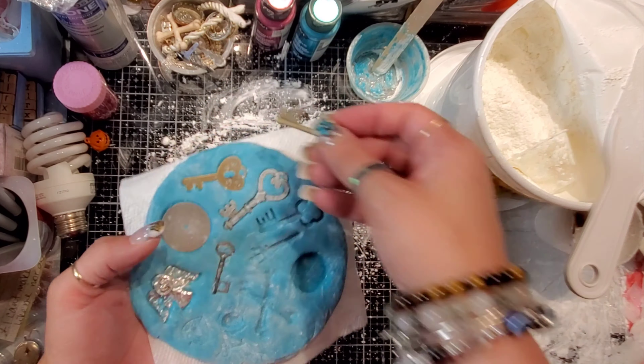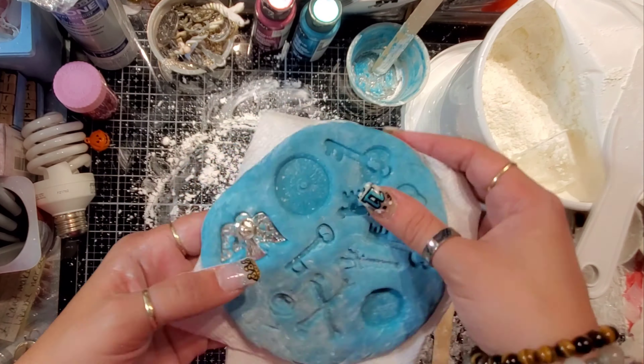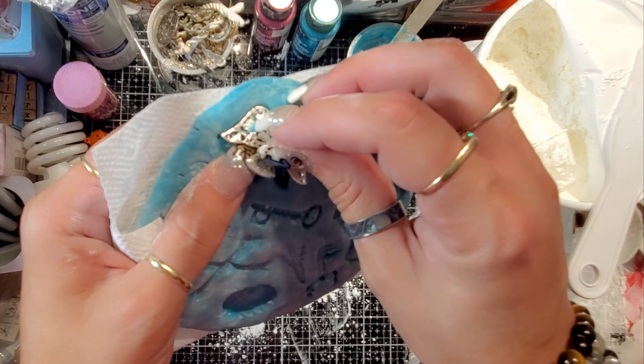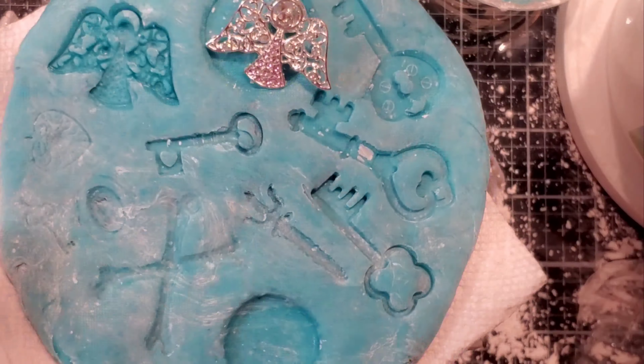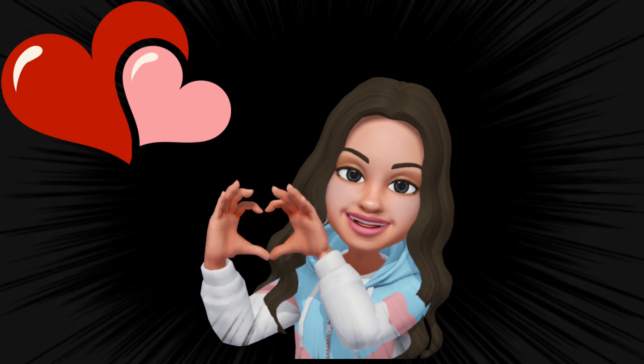I just spritzed it with water, wiped the back of it off a little bit, and I'm just popping them out. I knew that I could pop them out and that the mold was pretty cured already because when I was trying to put the locket and the key on there, it didn't want to do it. Look at that angel! Oh my gosh, it turned out so good. This one turned out great too, except for the locket and the key and the cameo a little bit. See, when I push my fingernail in there, there are no marks — so there you go, it's set.